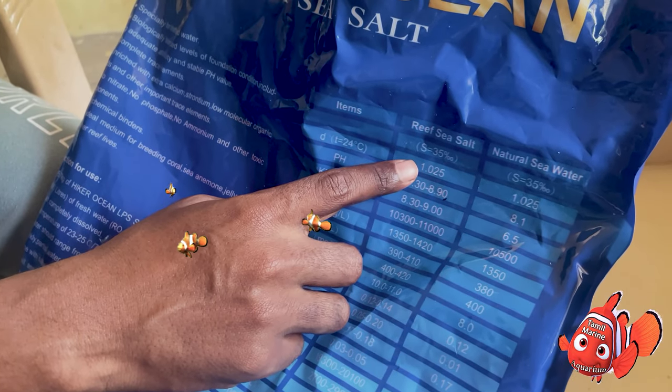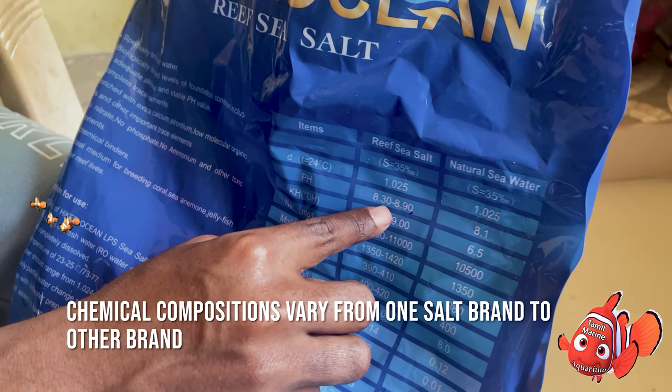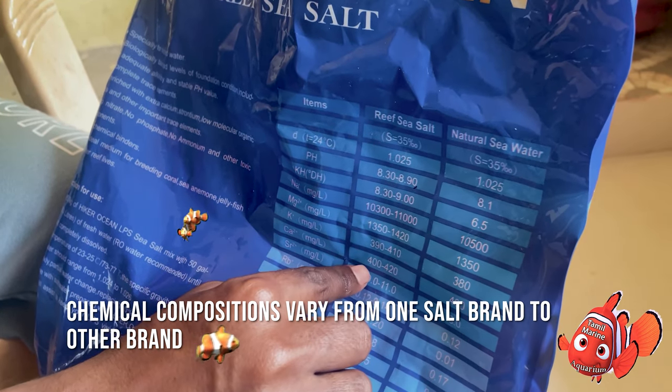It's about 70% of natural sea salt. There are many nutrients — there is pH, magnesium, calcium, etc.